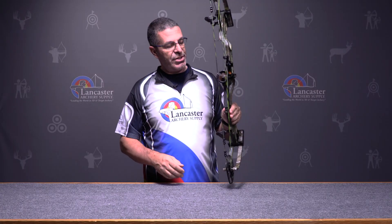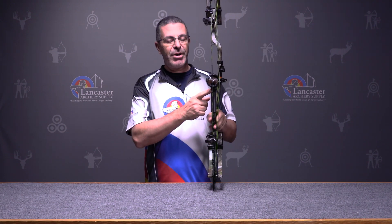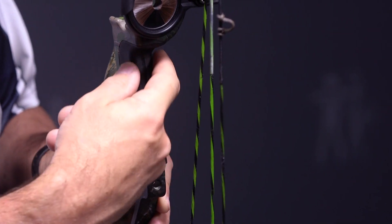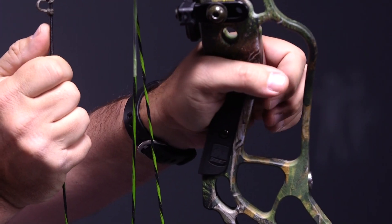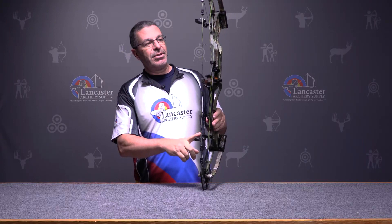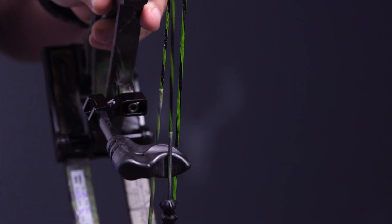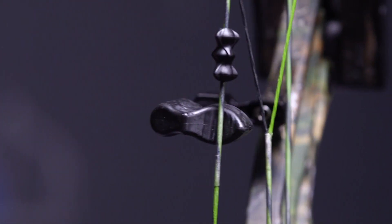Another new feature this year is Bear's narrow grip, which is really nice. It's a flat grip, very narrow — you can get excellent hand position, feel the edges, and get your hand right in that sweet spot. They also have string suppressors top and bottom to help keep this bow quiet. With those speeds you'd think it would be loud, but those string suppressors take care of that.